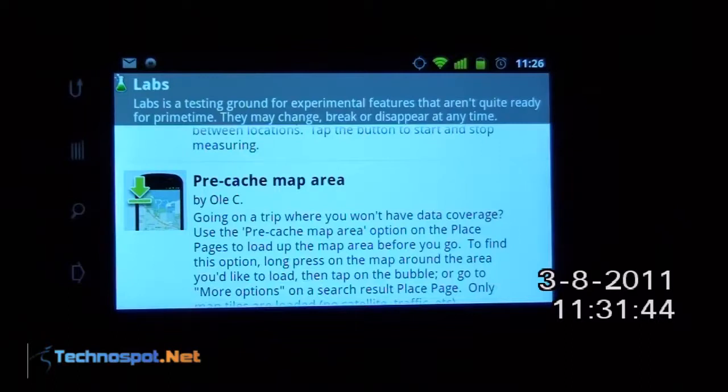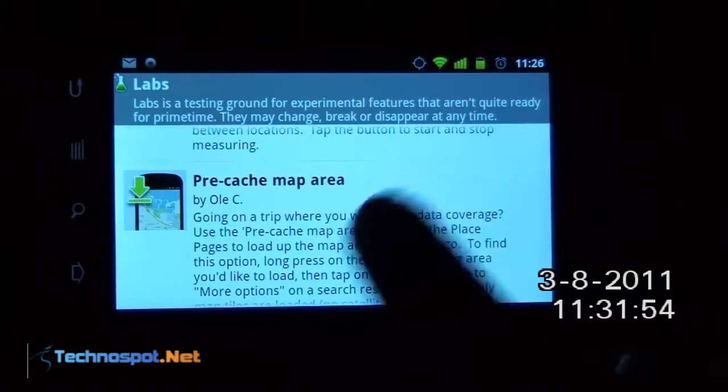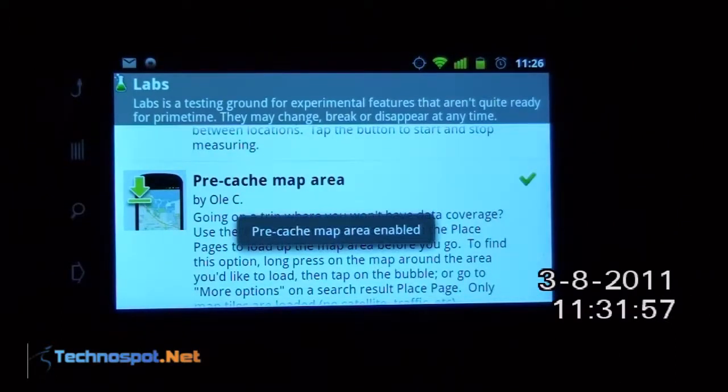To find this option, long press on the map around the area you would like to load, then tap on the bubble or go to more options on search results. So let's see how to use this — first tap to enable it. Pre-cache map area is now enabled.